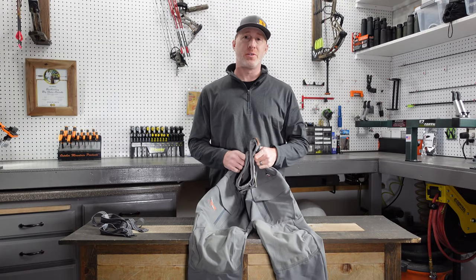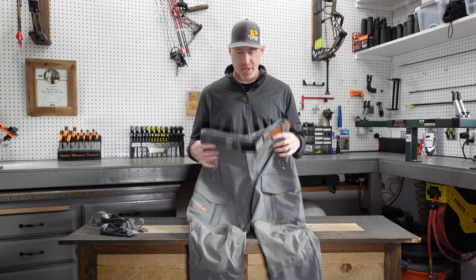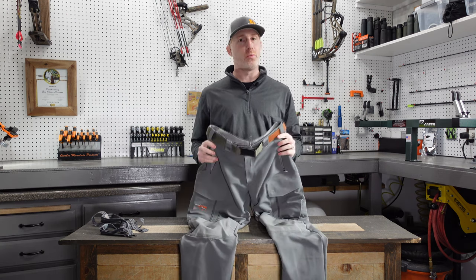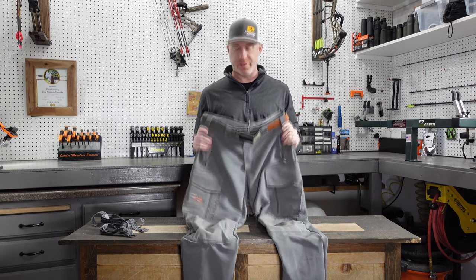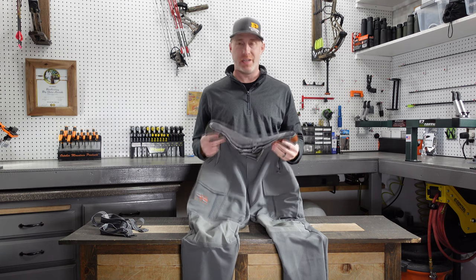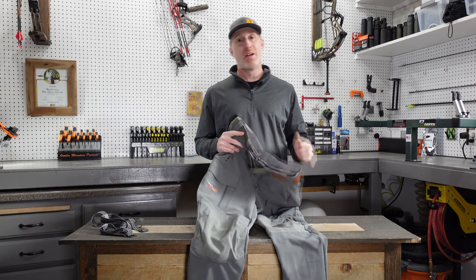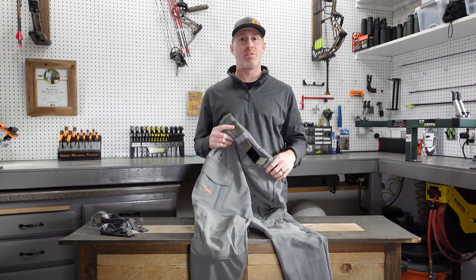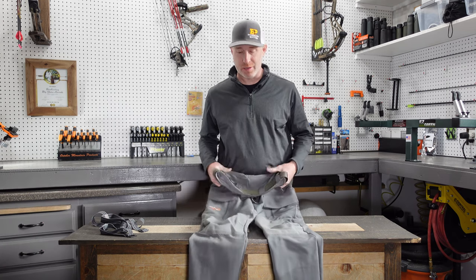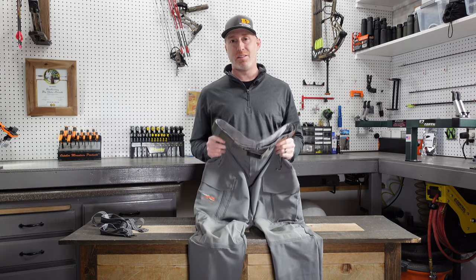Thanks for joining us today. I'm Gabe Gersh, owner of Backwoods Pursuit, and today we are continuing our Sitka layering guide review series with a look at the Sitka Timberline Pants. These are Sitka's cold weather or heaviest pant that they make, and these are fantastic for your later season hunts where temperatures are dropping and you need a little extra warmth.